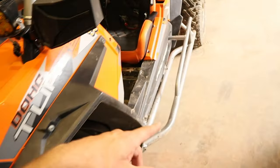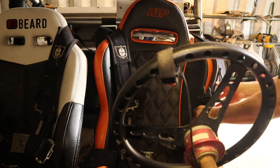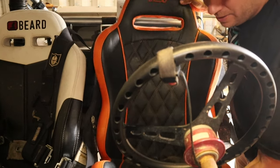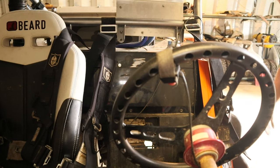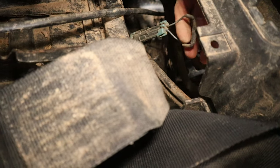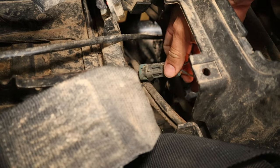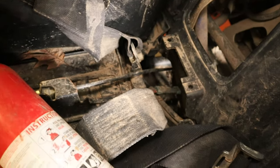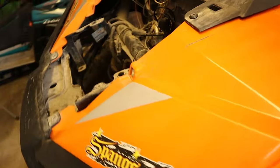If you've ever pulled the harnesses out of your machine, you need one of these adapters, or just connect the wires together yourself. That's basically all we did — complete the circuit right here so we can start it.